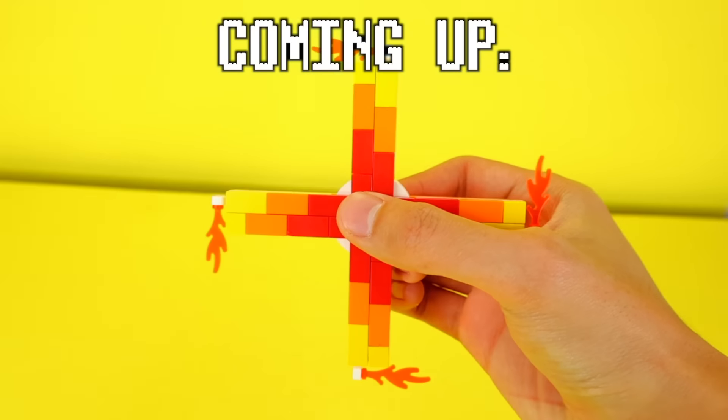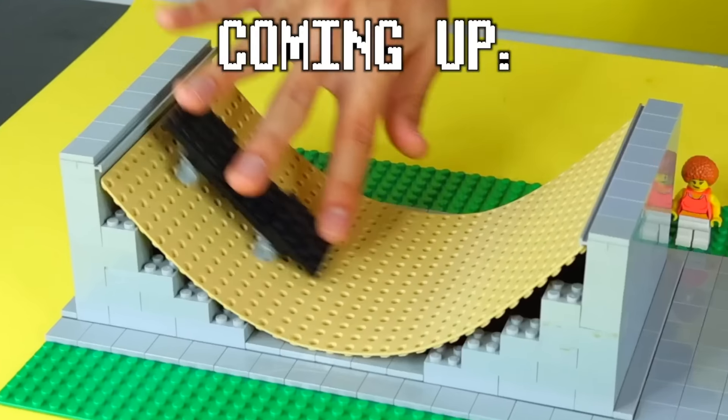In this video, I'm gonna use LEGO to recreate and test over 10 trendy, popular, and iconic childhood toys. Let the challenge begin.